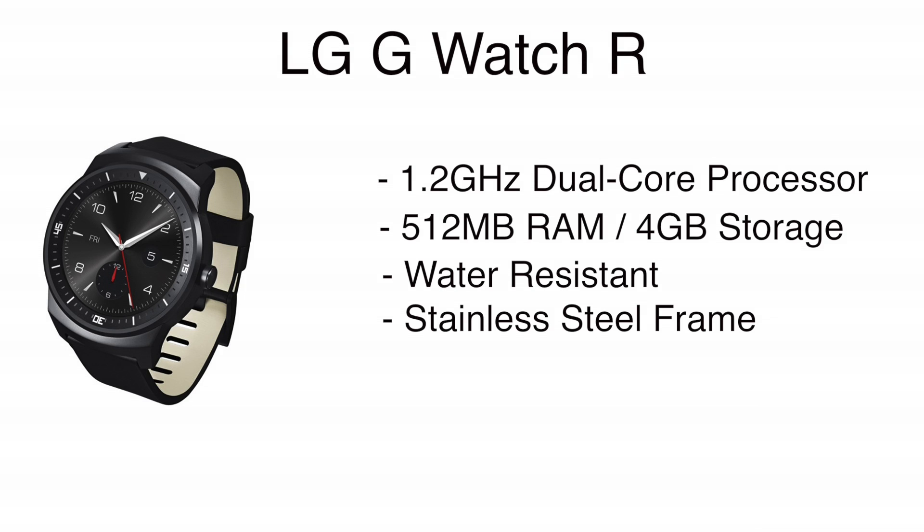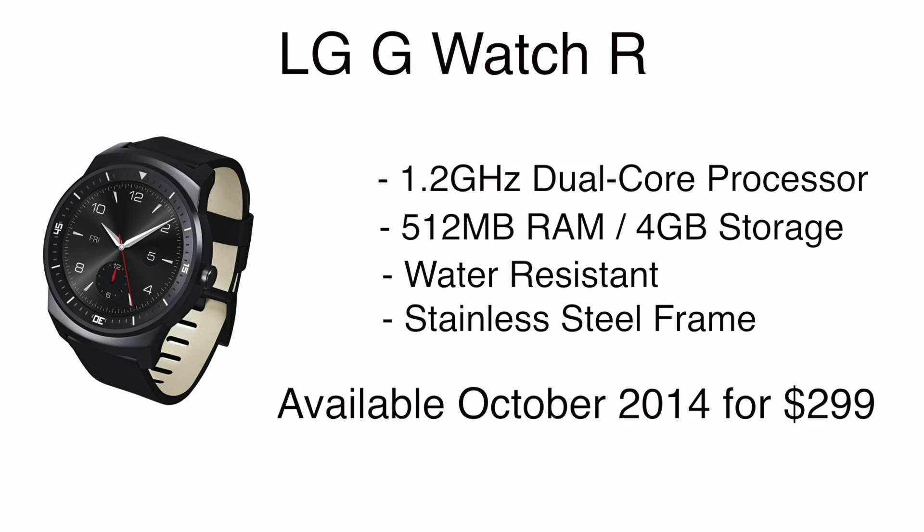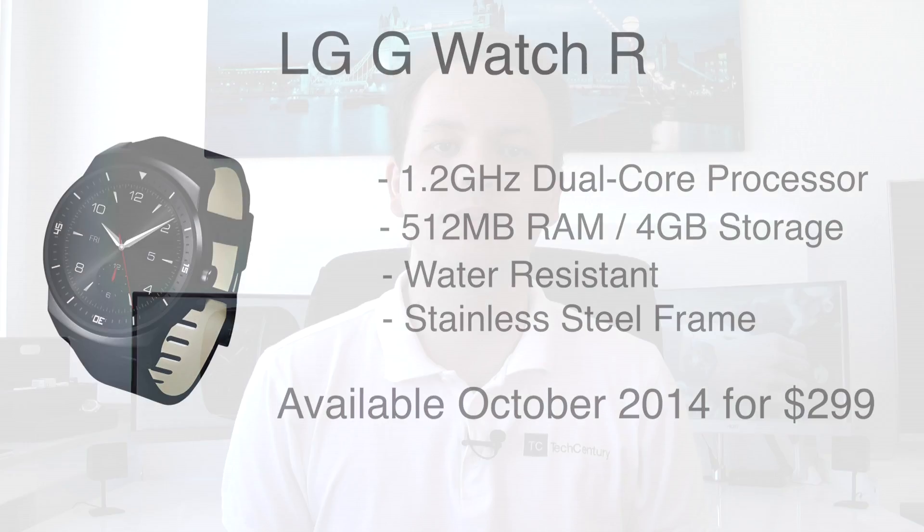We also get extra features like a heart rate monitor. For the LG G Watch R, we already have a price and availability: this watch will retail for 299 euros or dollars and will be sold in October. No specific date, but October should be the launch of this smartwatch.